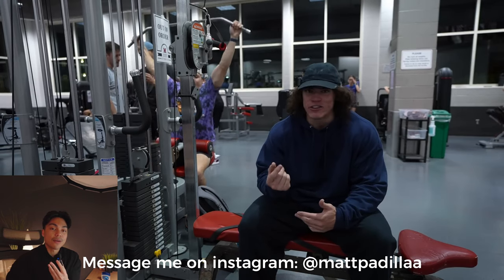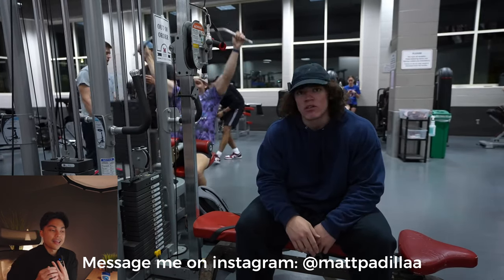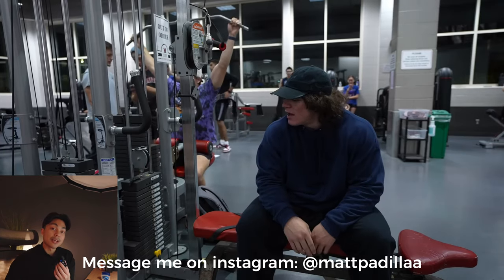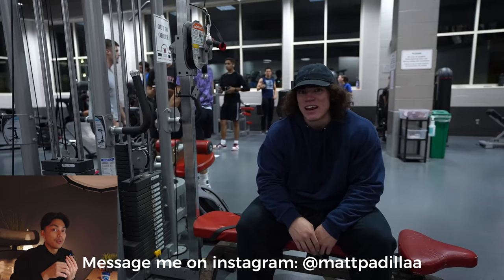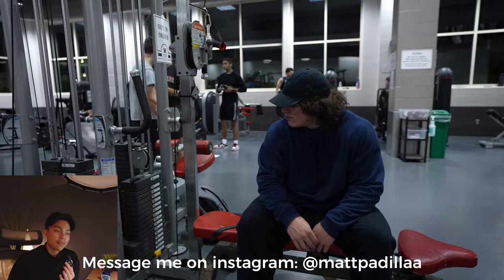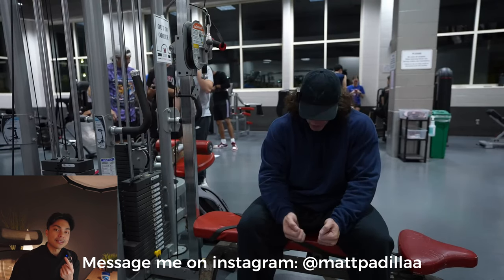If you guys liked this video, make sure to subscribe and like — that helps out a lot. If there's a YouTuber you really want me to cover and it's urgent, message me on Instagram; I'm pretty active there too. That's pretty much it — I'll catch you guys next time, peace.